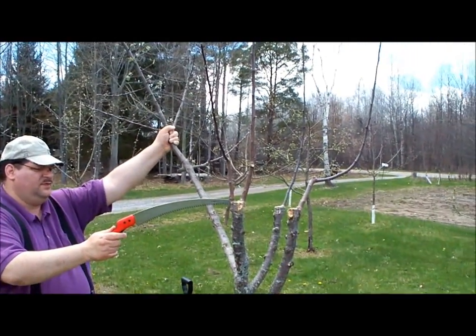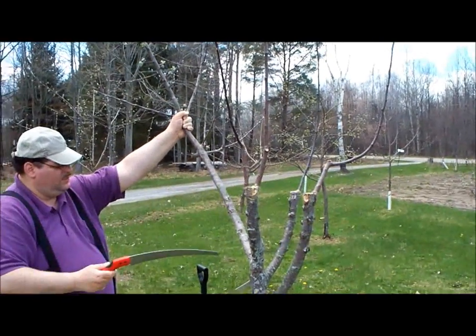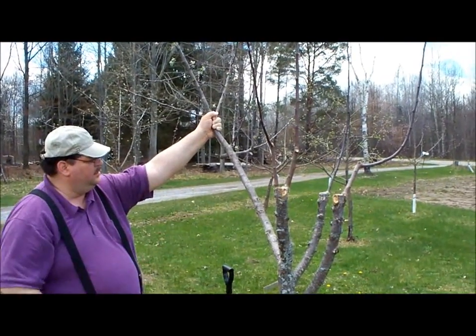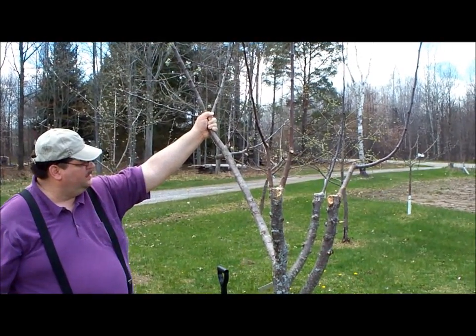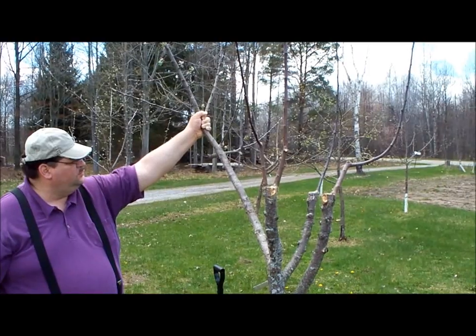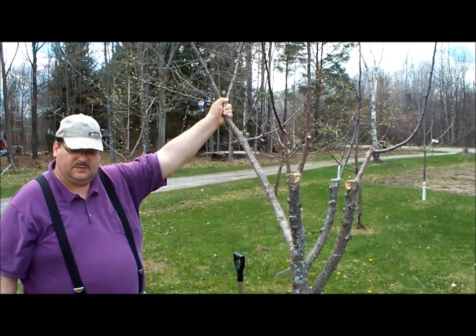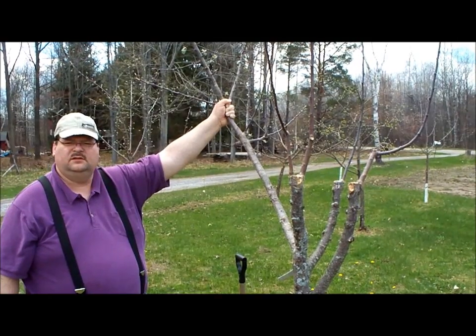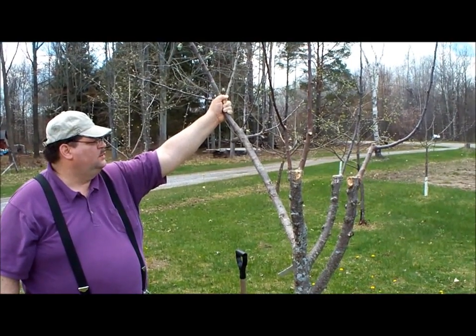We have grafts here that are Dayton, McCowan, and Cortland. We have a bud graft of Liberty here, and we're going to cut this branch off right where my hand is and try to put some more grafts on there — of Fortune and Wealthy, both.